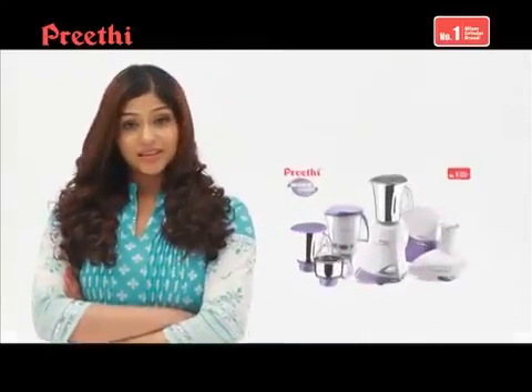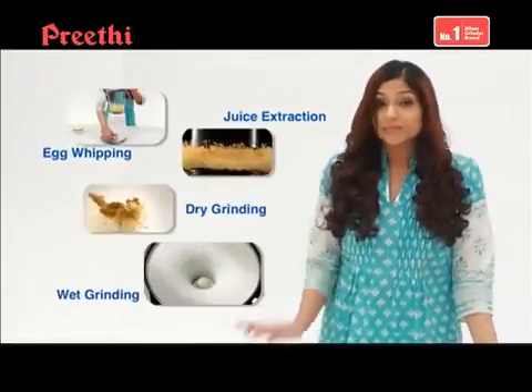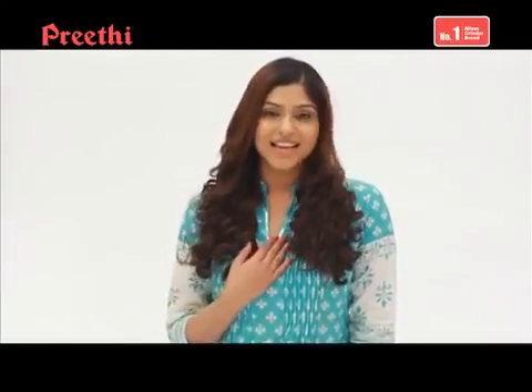Hi, I'm Priya. I'm a working woman and a homemaker rolled into one. I've discovered a mixer grinder which can also do it all. It's an all-in-one blender, hand blender, hand mixer and a wet grinder. And it's from Trithi, the brand that understands me.